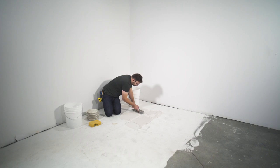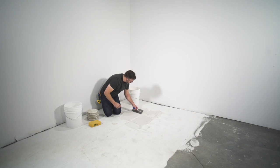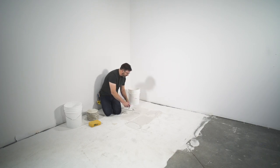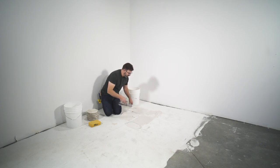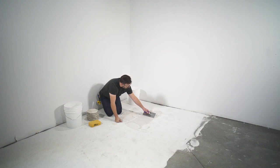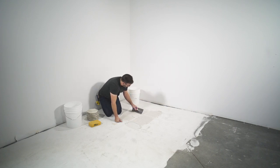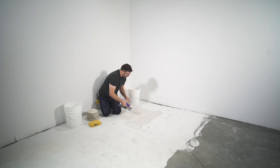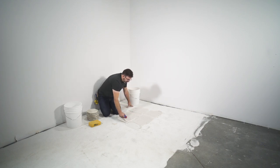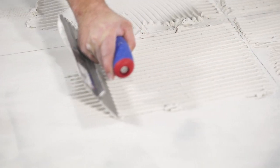To keep a consistent height from tile to tile, you want to start with a consistent notch. Now that we've got our thinset loosely spread out in our quadrant, we'll focus on keeping our notches consistent. To do that, make sure all notches are running in the same direction and that the trowel is held at a consistent angle — around 45 degrees — pushing the mortar in one direction. An even notch will allow us to get an even floor as an end result.